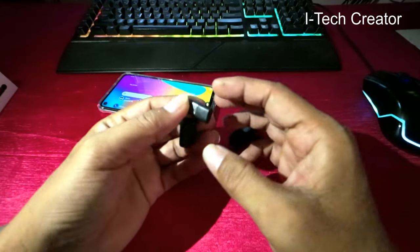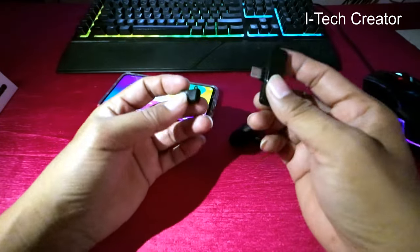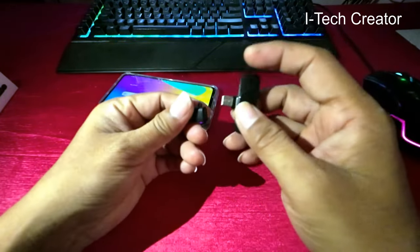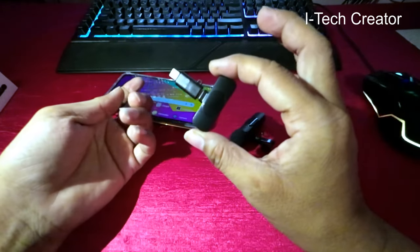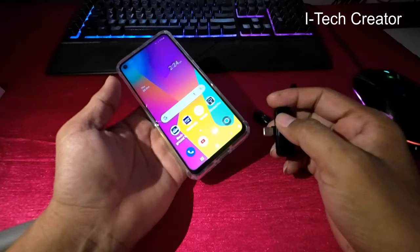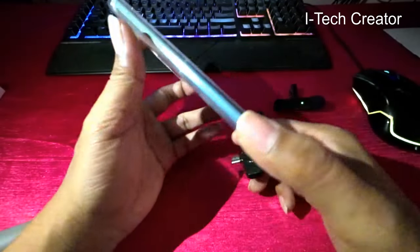You can connect with your iPhone. This is the adapter — the iPhone adapter — used in this way. You can connect with your smartphone.